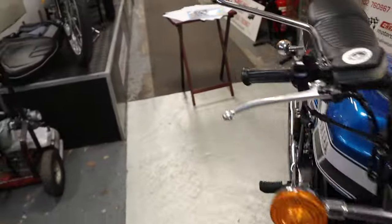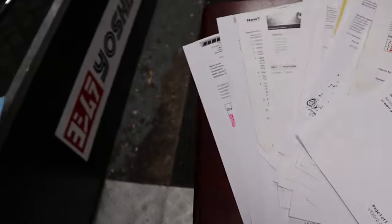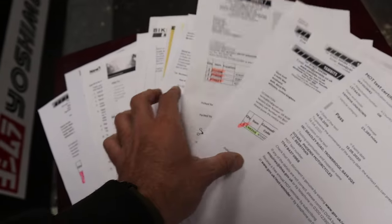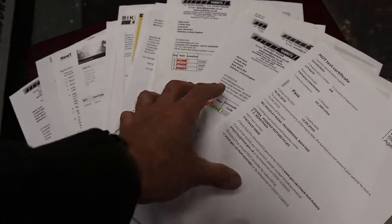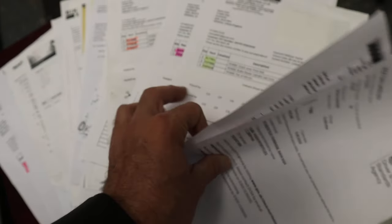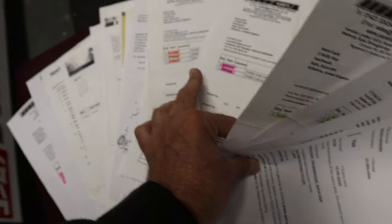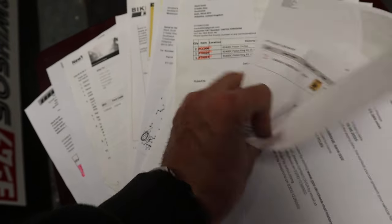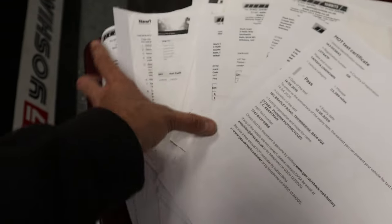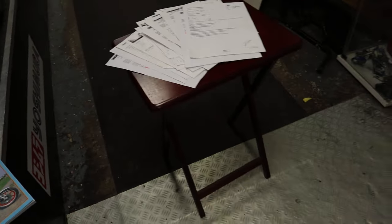Paperwork-wise, I've got a Haynes manual with the bike. And then there is an absolute wedge of invoices for parts purchased, mainly from Yambits as you'd expect - carb kits, pivot bolts, master cylinders, new spark plugs, piston ring kits - so it's had the works done. Some good evening reading there for you. There are also two keys with the bike.